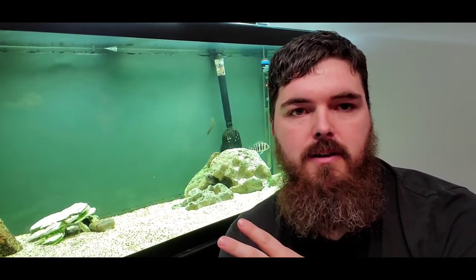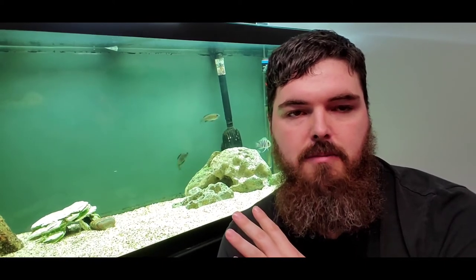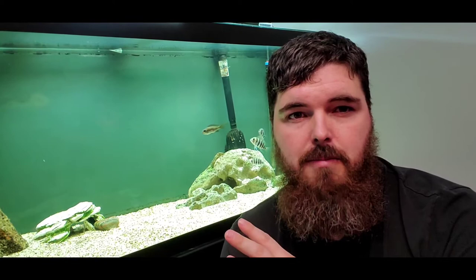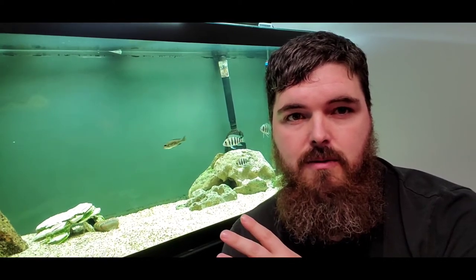This is Cody from Fishkeeping. I made a quick video about the two guys I got back here. I added two feather fins into the fontosas tank. I know I'm going to get backlash probably because they're probably not the best to be having with each other. The fontosas are right now too small that they're not going to bother with them, and the feather fins don't do anything with them.